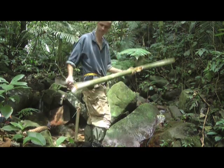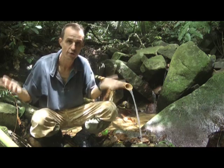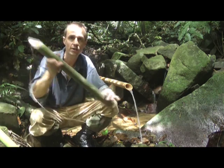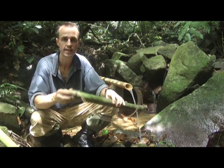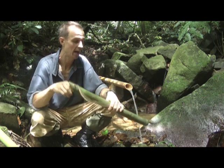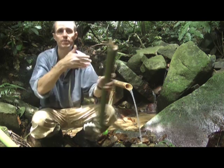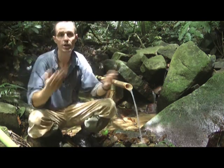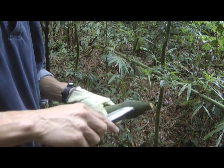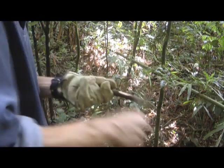Bamboo is a really fantastic resource when it comes to water. If you're in an emergency situation and you've found some water but haven't got a water bottle, I'll show you how to make one of these - a bamboo water container. It's so easy and very quick to make. It holds quite a lot of water, it's light, and you just put a stopper in the top. You can swing it over your back and carry it around. It's a totally waterproof water container.